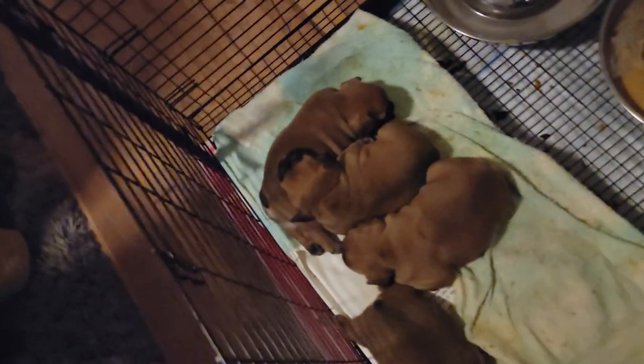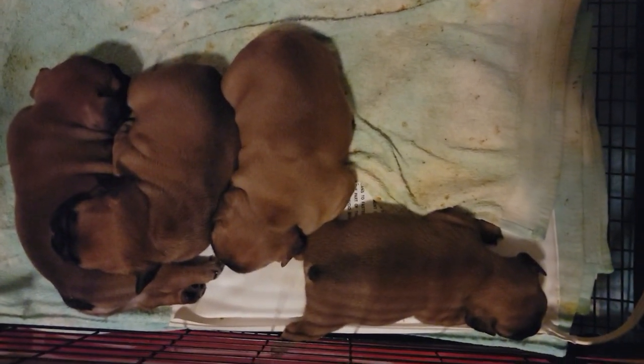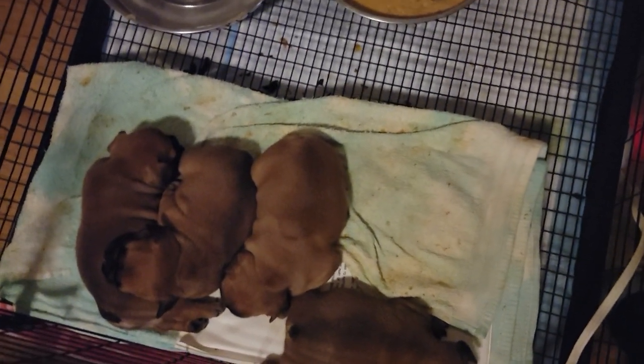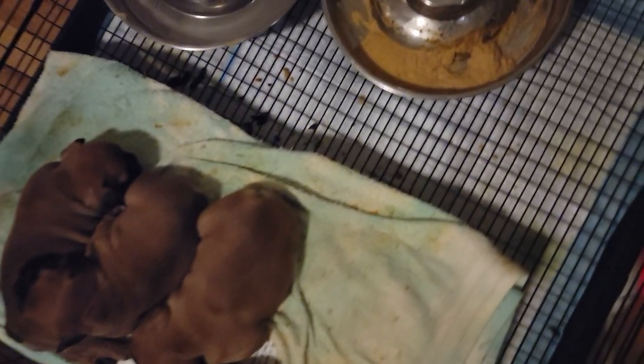This is a journey, but it's a good one. Here are the pups right here - that pumpkin has got their poop coming out real solid.